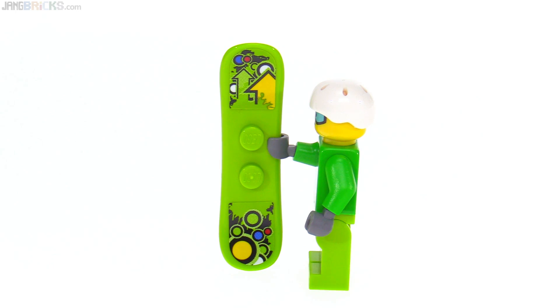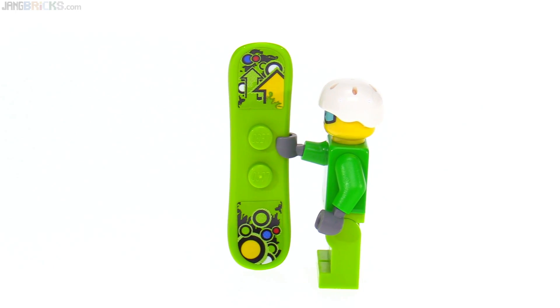Here's a look at the new stickers for the snowboard — I like the graphic design work that's been done here.